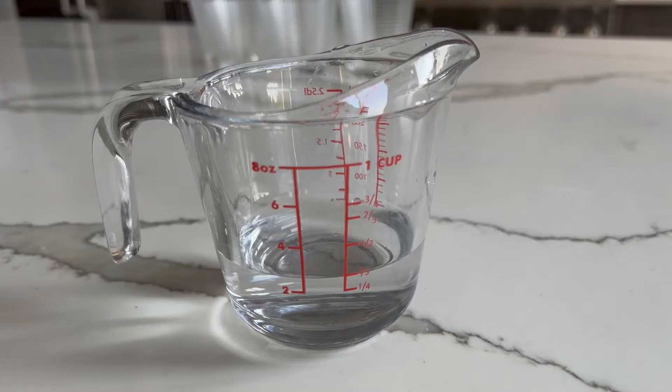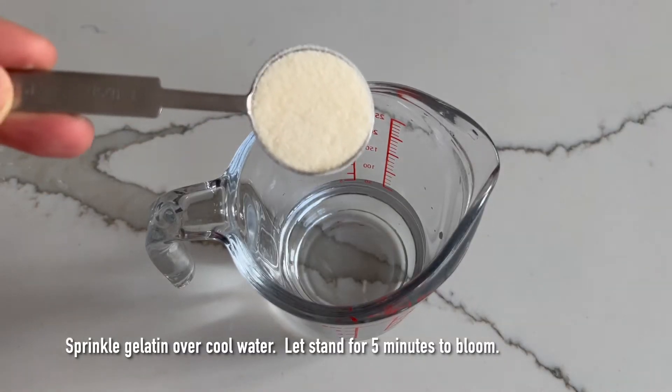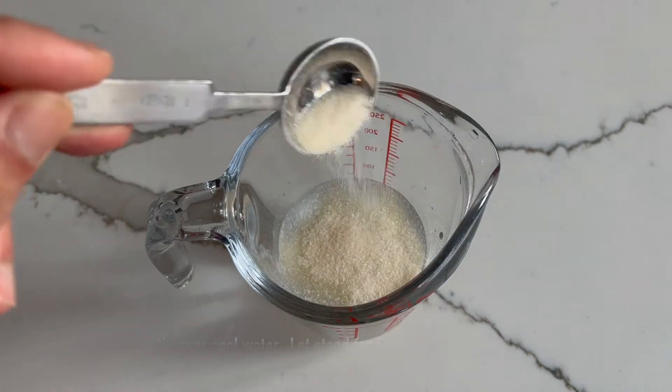So let's get started. The first thing you're going to do is take a large bowl or cup, sprinkle the gelatin over the cool water, and let it stand for about five minutes to soften, or allow the gelatin to bloom.